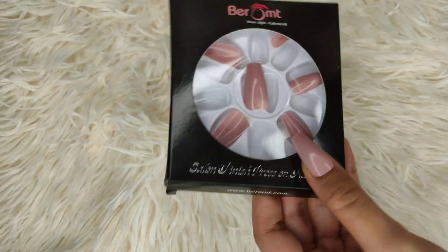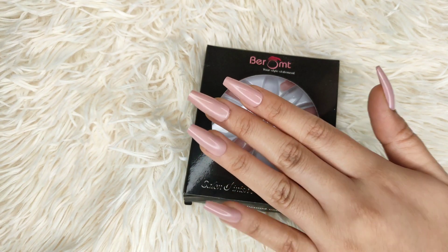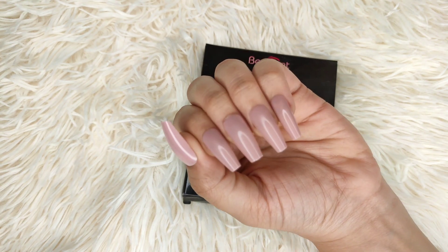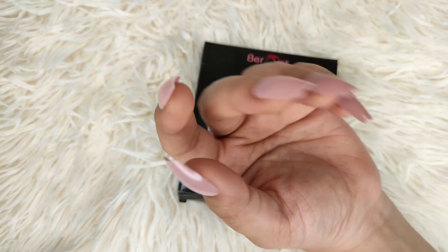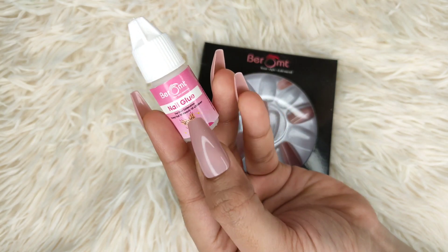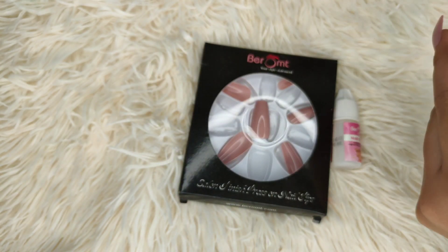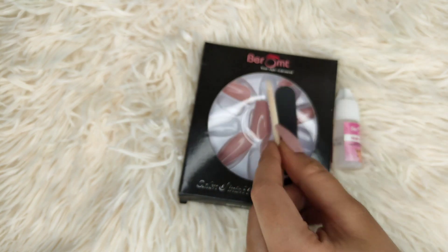Look at my nails — the nude color is my favorite and I am in love with these nails. The color looks so good and it complements my skin tone very well. If you want to use nail glue you can — this brand's nail glue should work well too.